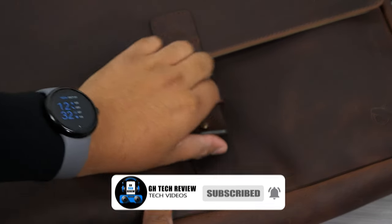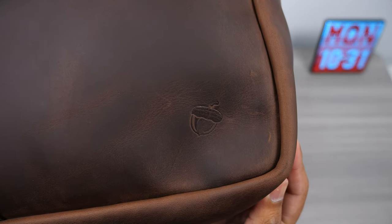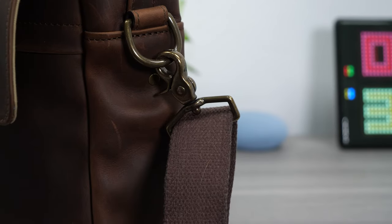The front of the bag features a loop closure that keeps the flap nice and secure. On the bottom right is their logo without the Nutsack name written on the leather, which is great for those taking it to a more professional setting so you don't feel uncomfortable having Nutsack written on your bag.